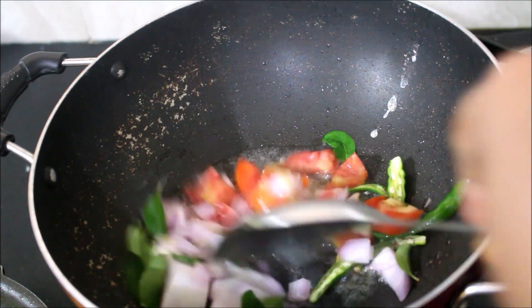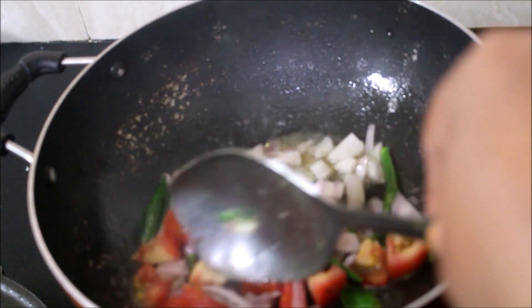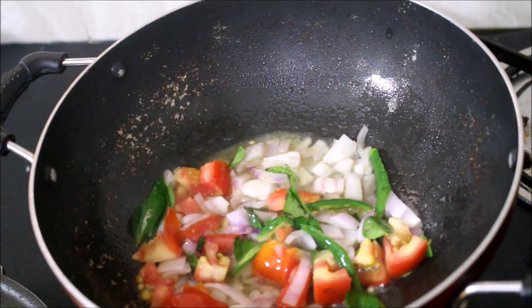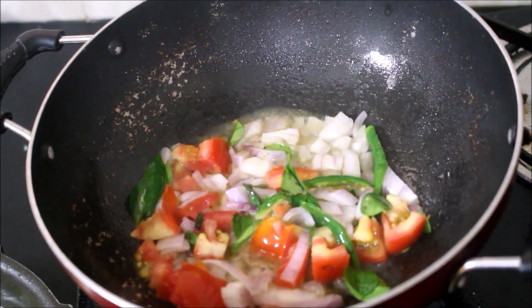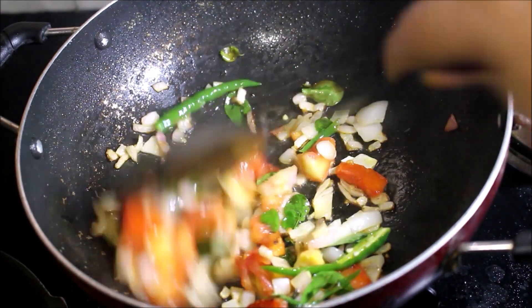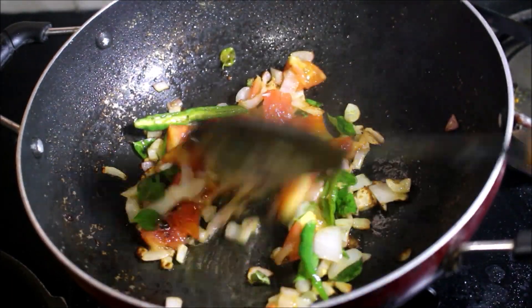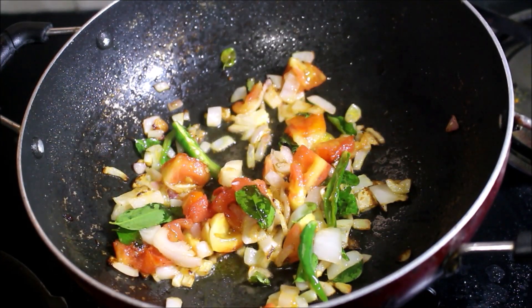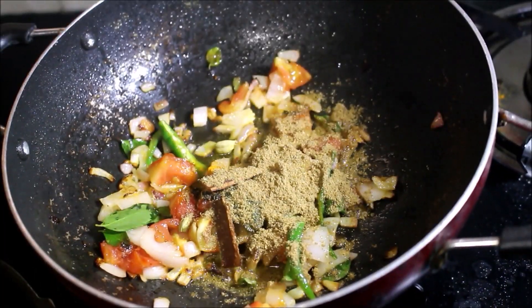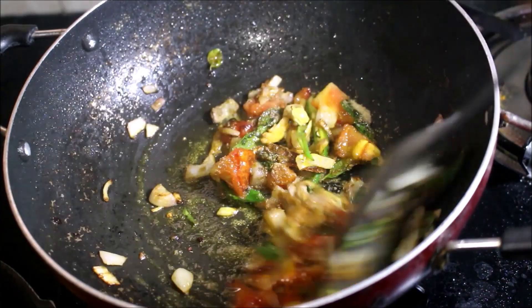I will fry the onion and tomato till the onion turns transparent. All the ingredients used in this recipe will be listed in the description box below this video, or you can click the icon above this video which will direct you to my blog where I have posted a detailed recipe. You can also follow me on Instagram, Facebook and Twitter for regular updates. Once the onion has turned transparent, I have added the reserved coriander powder and turmeric powder and just mixed it once.